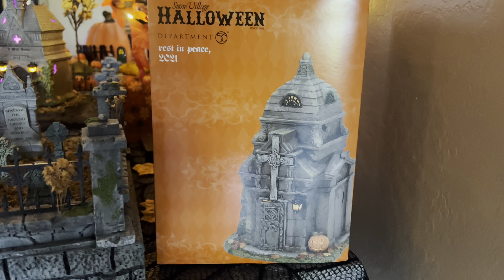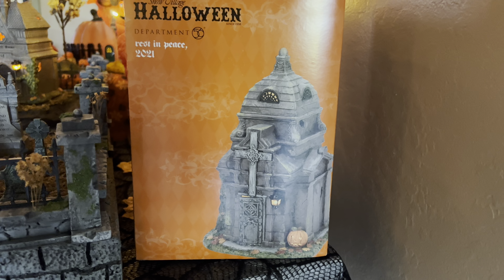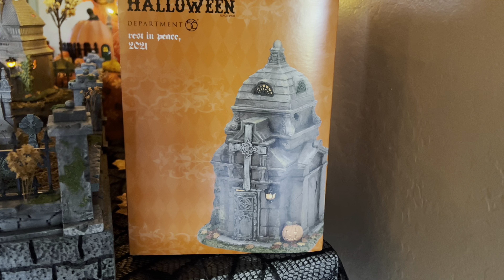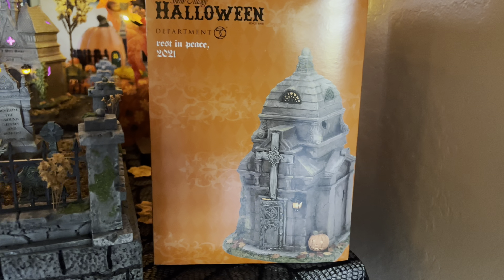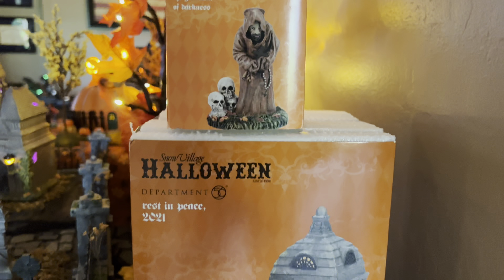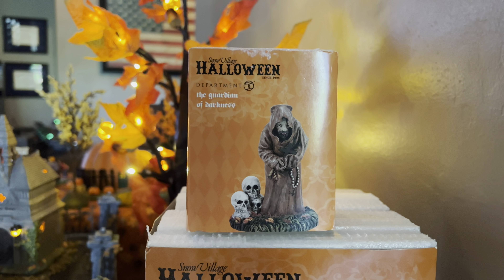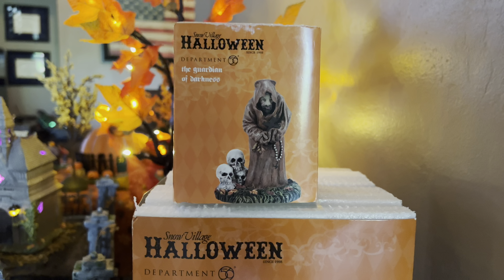Like always, we start with taking a good look at the box. This is the 2021 Rest in Peace Crypt. If you were to have bought this new in 2021, this crypt would have set you back $90. And then the coordinating accessory piece, the Guardian of Darkness, released last year to coordinate with this crypt, would have set you back $24.